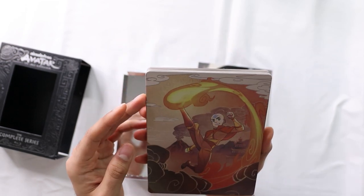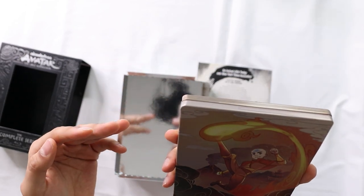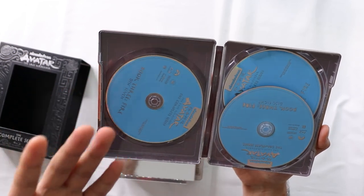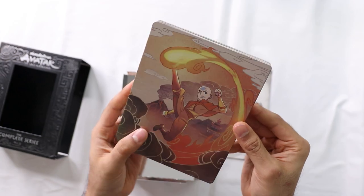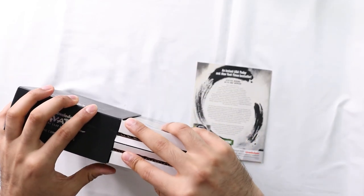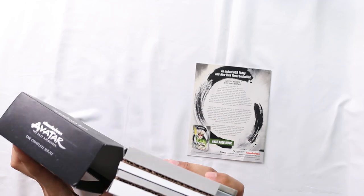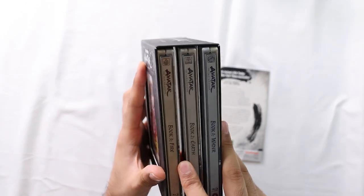Book Three - Aang and Aang in the Avatar State on the cover. I would have kind of preferred Zuko on here, but it's Aang. Book Three is where you learned firebending. I wish these discs were orange or red, resembling fire in some way, but they don't. The case makes up for it though - they really did a good job on this set. Just be careful with it - don't take the case dividers out, just take the disc cases out.